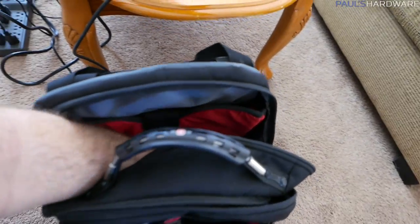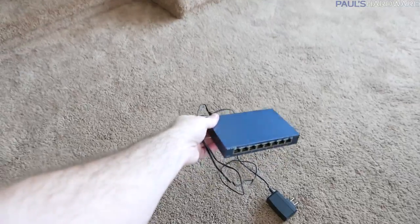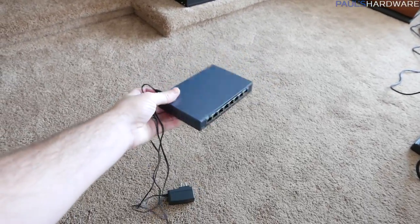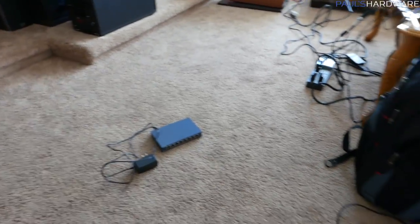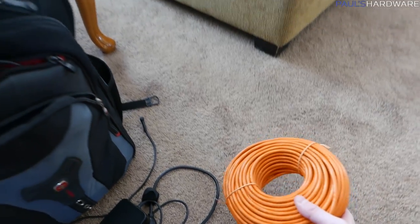So in here we've got part of the solution to the problem, which I haven't told you what it is yet. This is a TP-Link Gigabit Switch - it was an 8-port gigabit switch. That's going to be the center of my garage network, or at least my wired garage network.